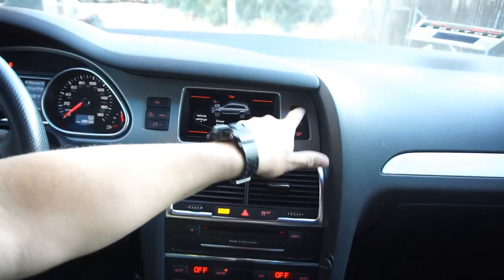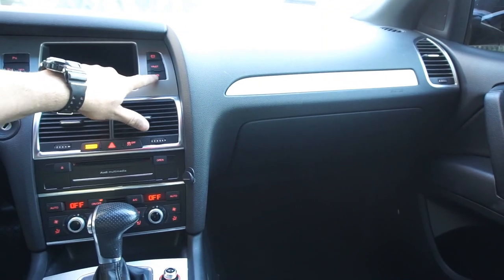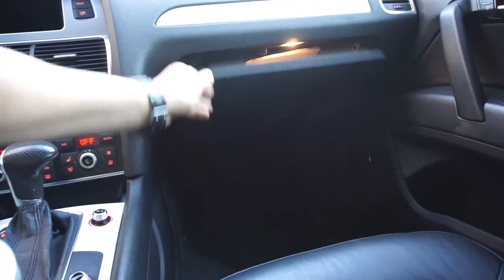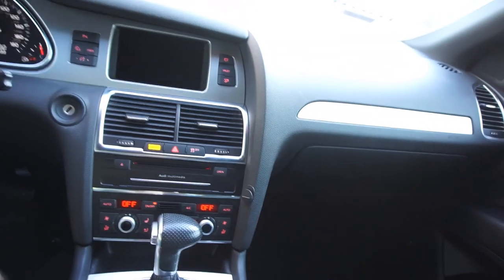There's a glove box control — look at this weird stuff. There's a vent in there and an older iPod connector, so there's a weird connector adapter in there.